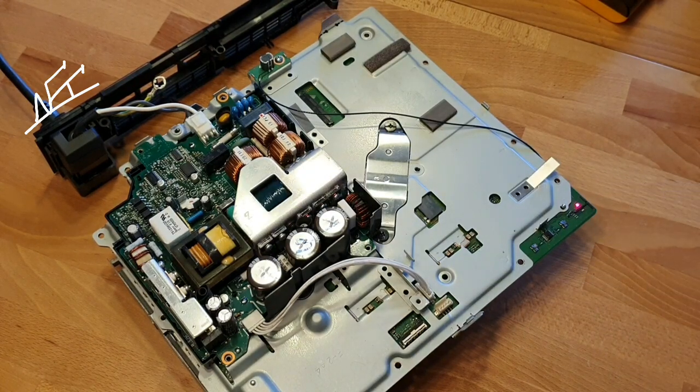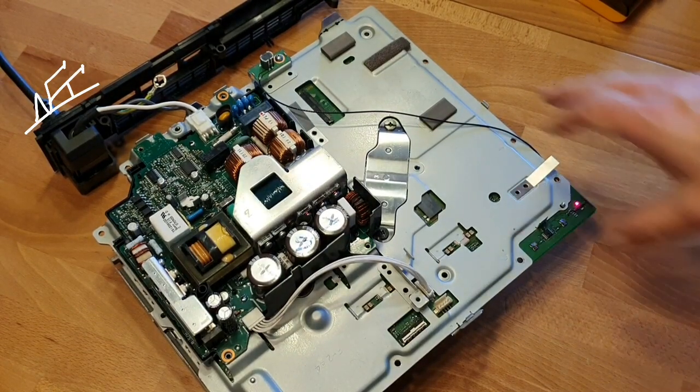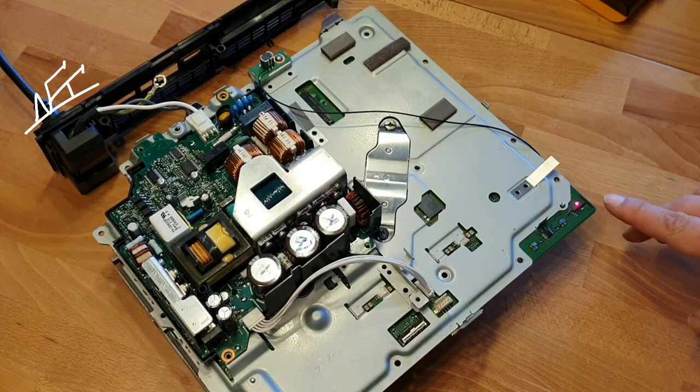Red light. Just wait about 10 seconds so the energy and the PSU will be full of energy. And now let's test the stuff. Here we go — it's working, guys!